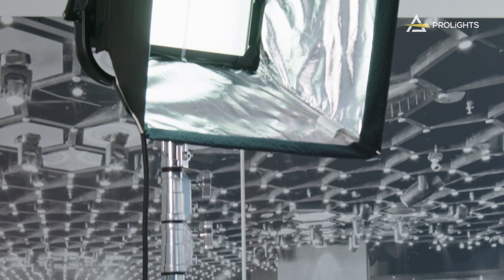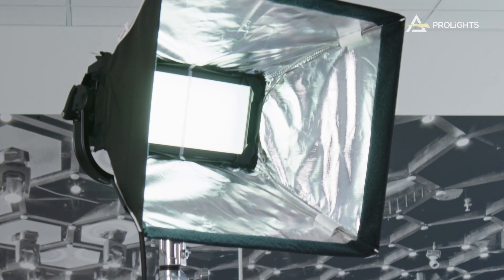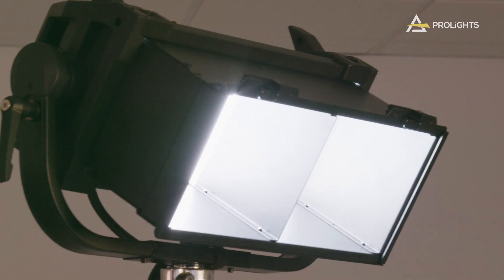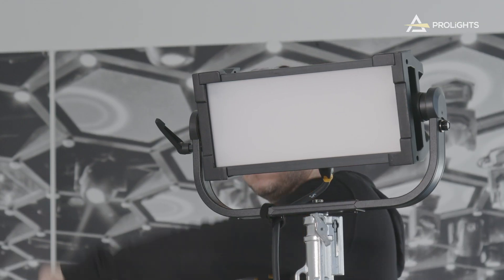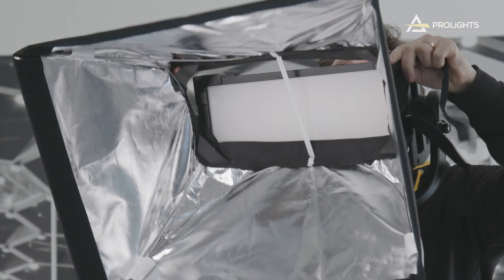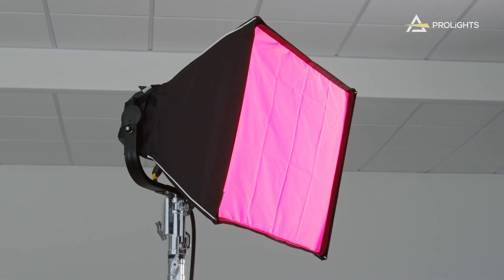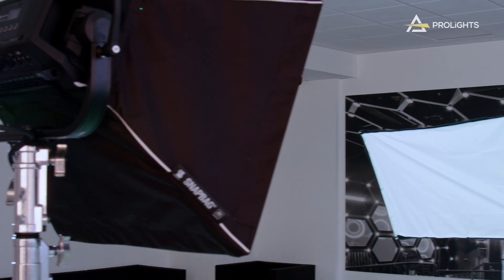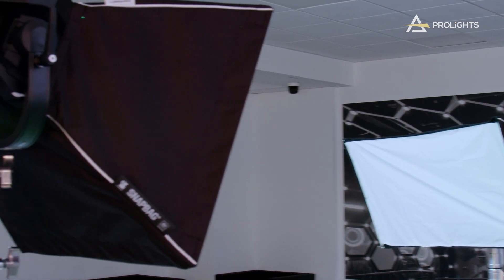At ProLights we understand how important it is to have a wide range of beam shaping accessories, so we have partnered with DOP Choice and created a range of soft boxes, snap grids and snap bags, and also developed egg crates, octas, diffusion filters and cloths, and even a rain cover to use the ECL Panels outdoors. We also have an intensifier filter available that helps narrow the beam and increase the overall output.